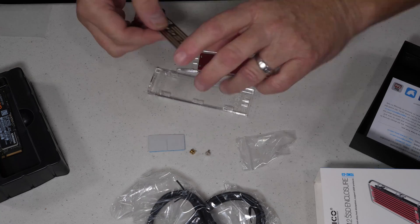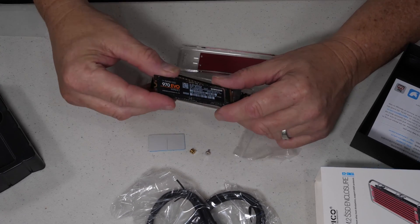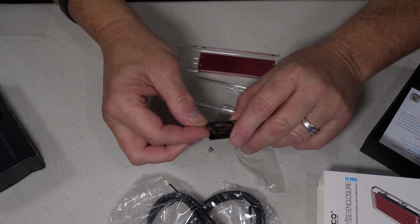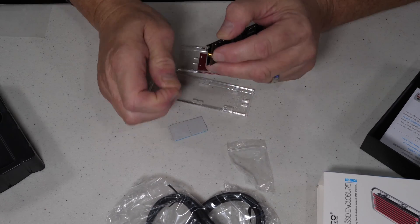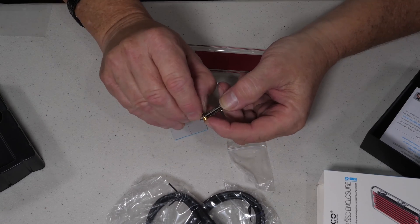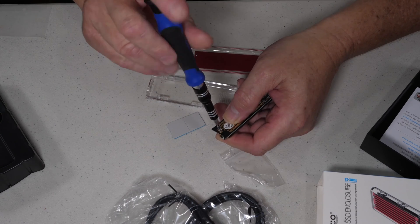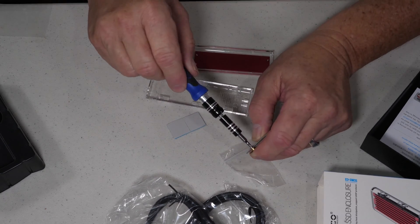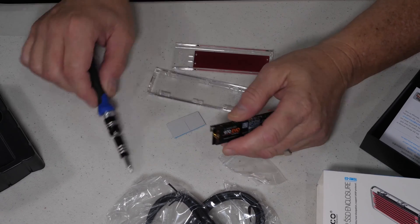We'll mount the SSD holder as well. Let's go ahead and put the drive in there, and then we'll attach this. I'll put that little screw in there. We'll put the drive holder there — it kind of clips right in there — and then we'll go ahead and put the locking screw in. So now the drive is mounted in there. Make sure it's tight.